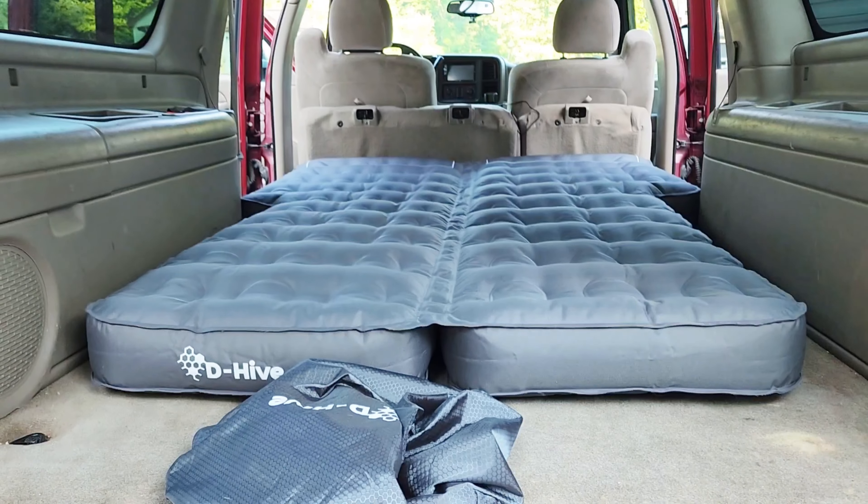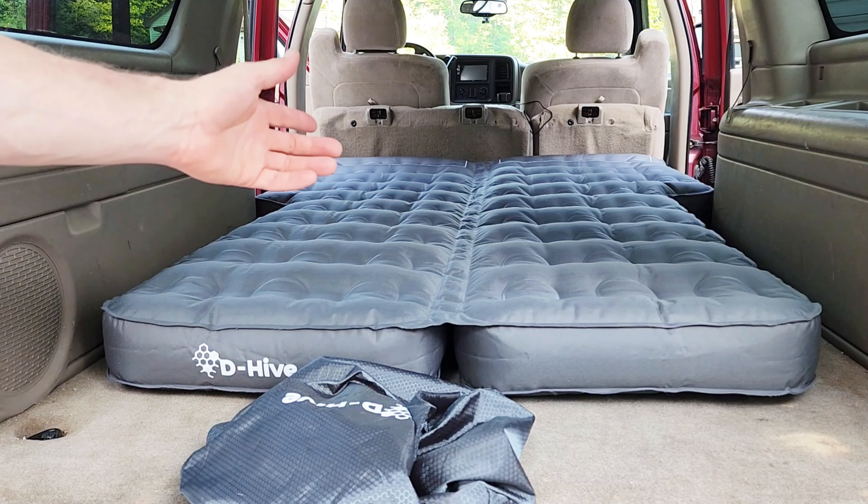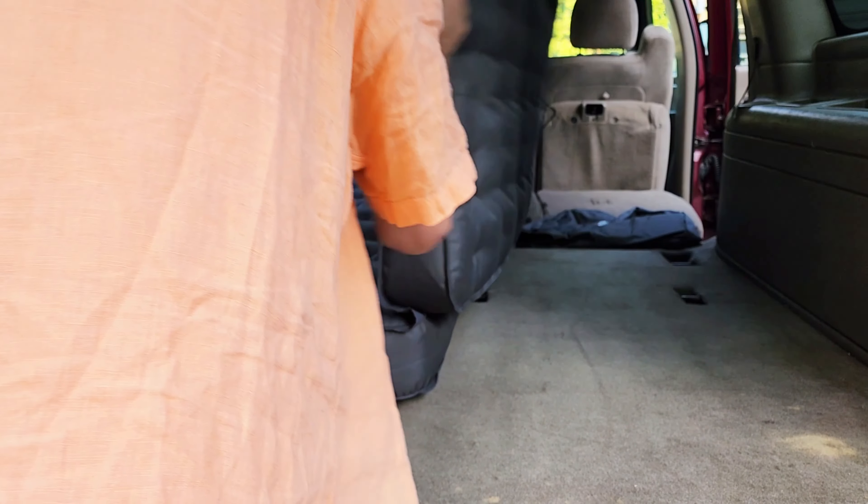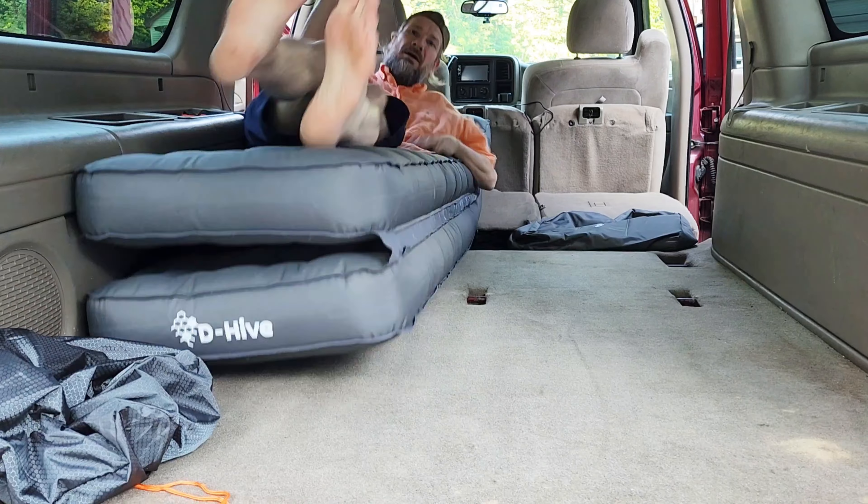I filled up the bag enough to make it fit flat — not all the way — you can adjust it so it works. Then you just lay it out like this and you have room for two people. It's really great.